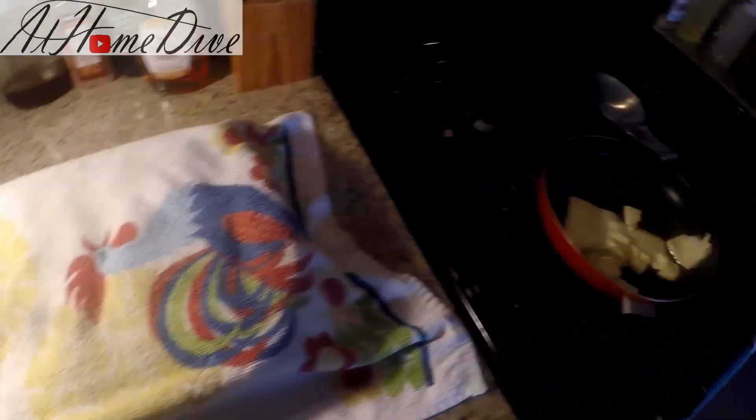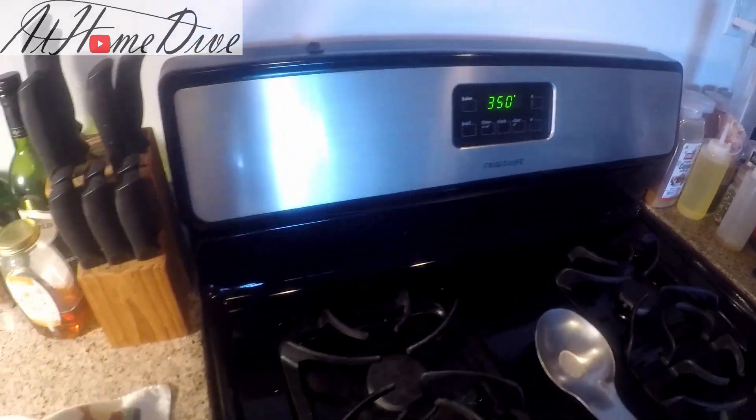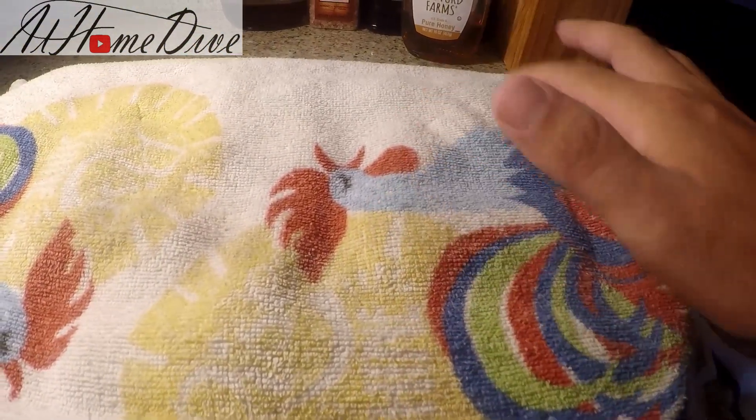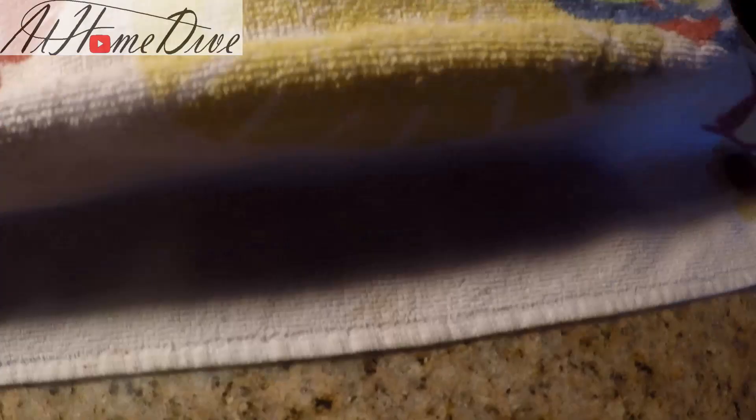After about an hour and 15 minutes, we're gonna go ahead and turn the oven on to bake at 350 degrees so it's nice and ready to go by the time the bread's done proofing. As you can see, you can see the little lumps where the rows of rolls are actually starting to rise up, so they should be ready to go by the time the oven's hot.